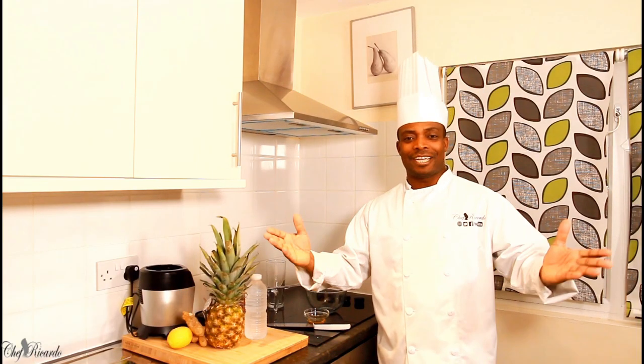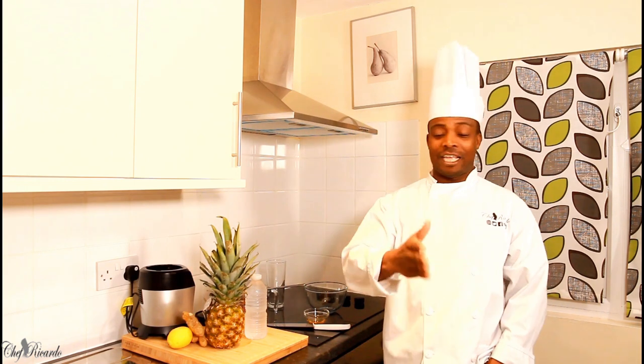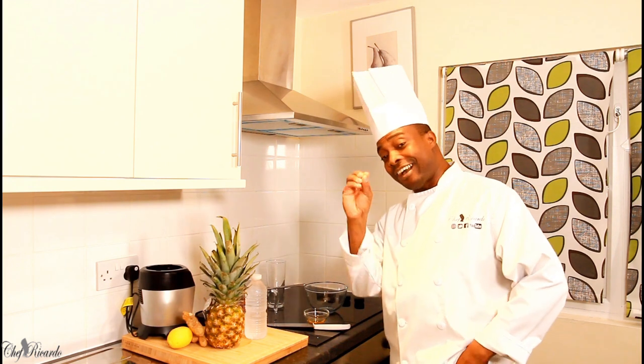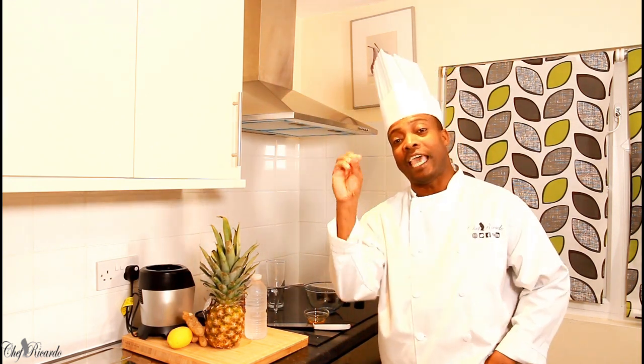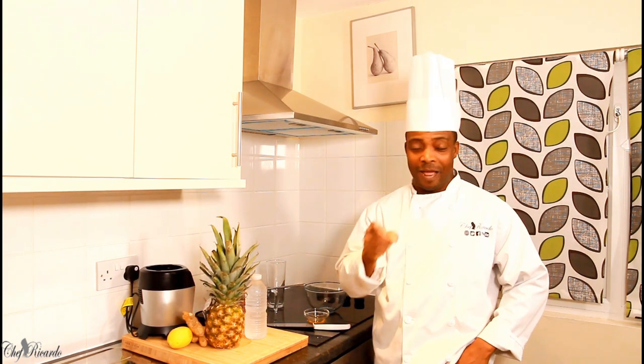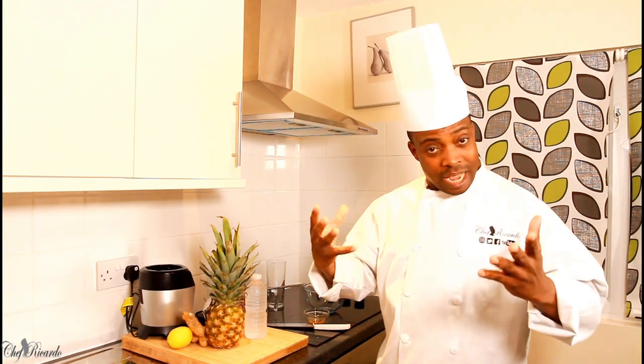Again with Chef Ricardo, amazing to be in the kitchen. Caribean Gateway — it's a show, it's a place to be, and it's going to be on Ben TV and Sky TV. Remember, the number for Sky TV has been changed to 238. Do not miss it, guys. Do not miss it.